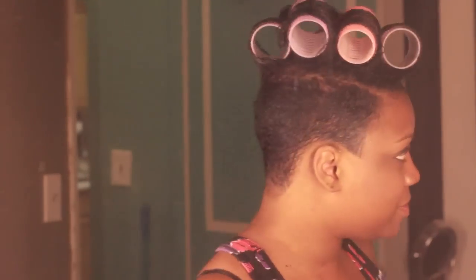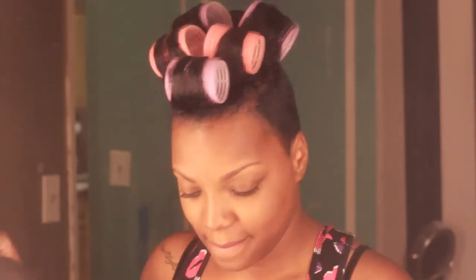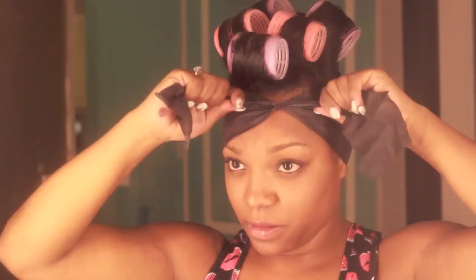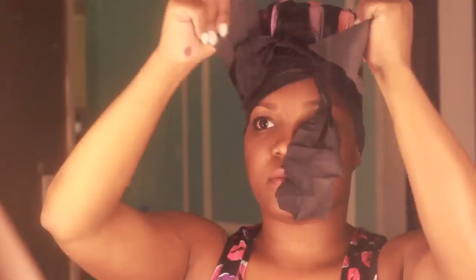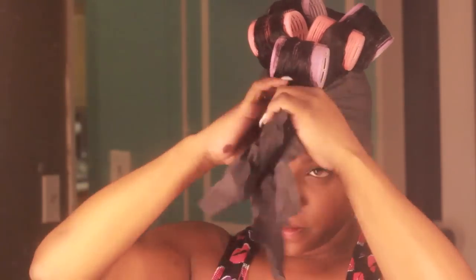I'm done with my little partial roller set and I'm going to use a smoothing brush — a men's brush, one of my favorites for short hair — and wrap strips. I prefer to use black wrap strips. You can get these at your local beauty supply store. These help to set the back of your hair and make it lay down really flat and nicely, like you just came out of a magazine.